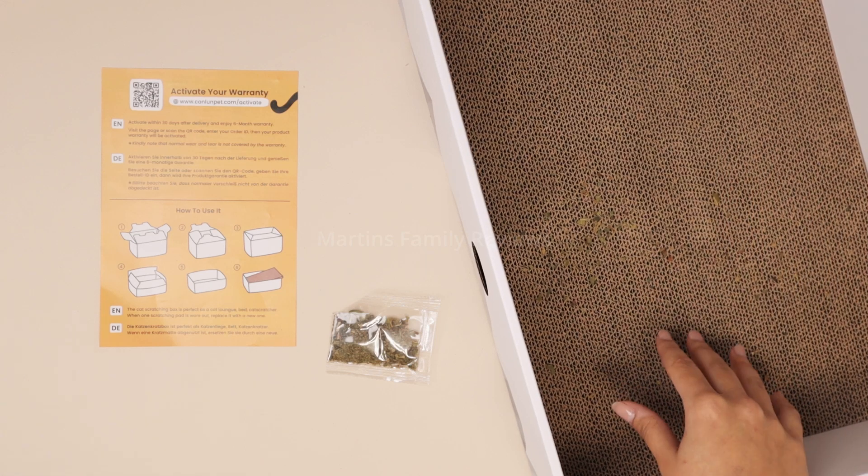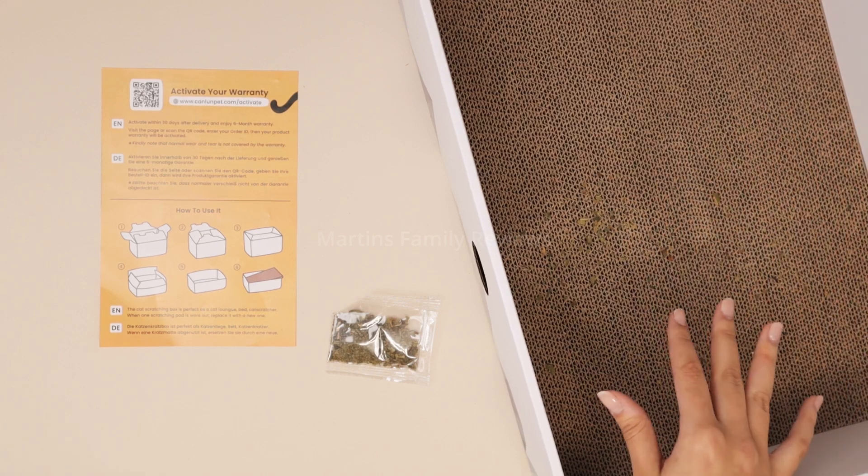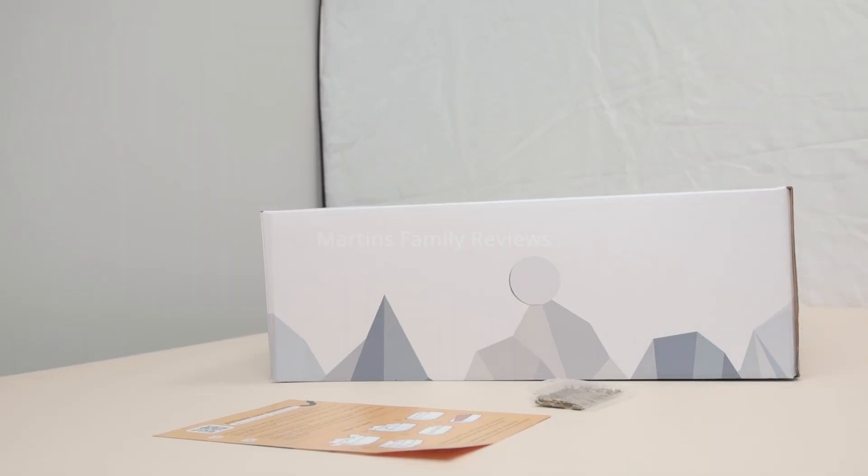I definitely recommend you guys to check it out, and you can continue to replace the pads inside as they wear off. I definitely think every cat owner needs this product.